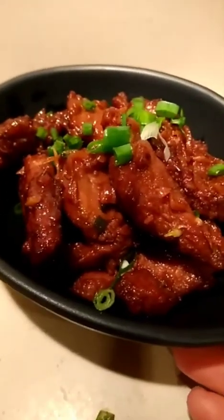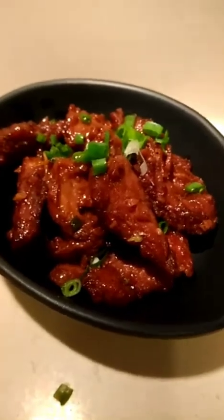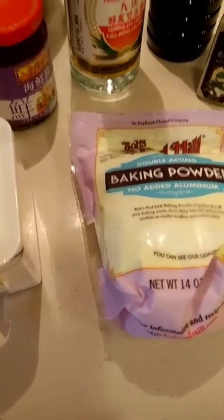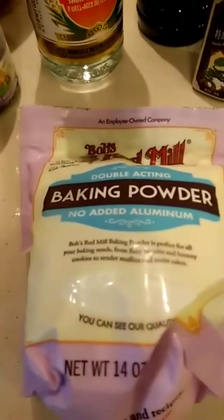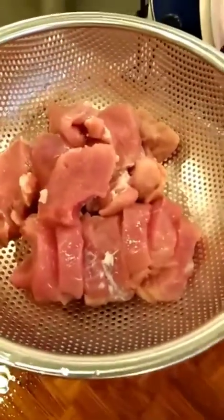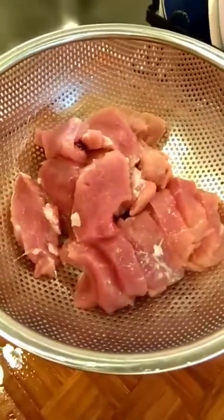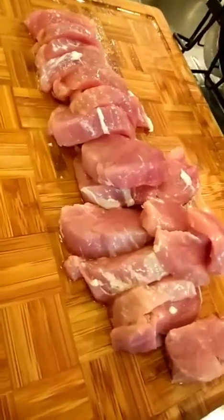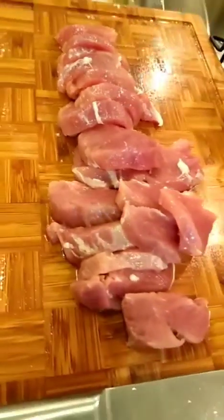These are my ingredients for marination. This is cornstarch. I'm going to marinate my pork loin. Let's start — this is my pork loin. I'm going to marinate this one. Now I'm done chopping.